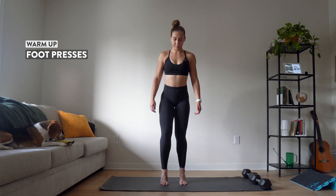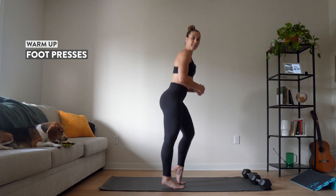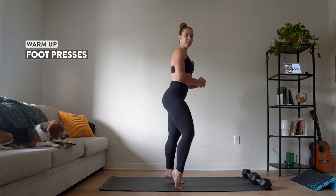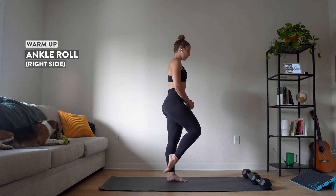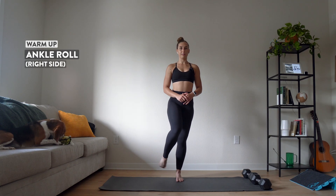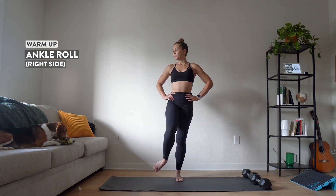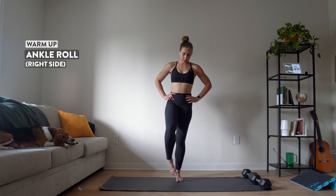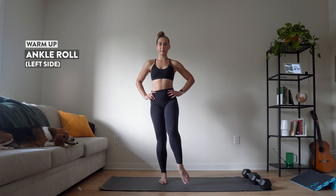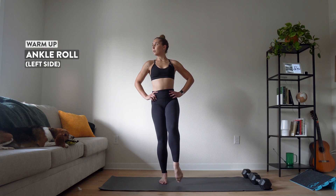Let's just work through our feet a little bit — pressing into the balls of your feet on the side. Good. Now I just want you to roll your ankles. Do the right side first, or the left side, whatever you want — drawing big circles. Let's do the same thing on the other side. Switch to the other foot. Big, big circles, getting those ankles warm. And same thing the other way.